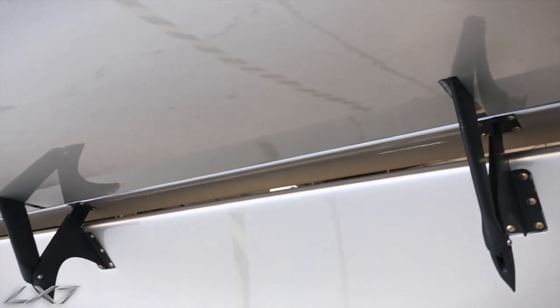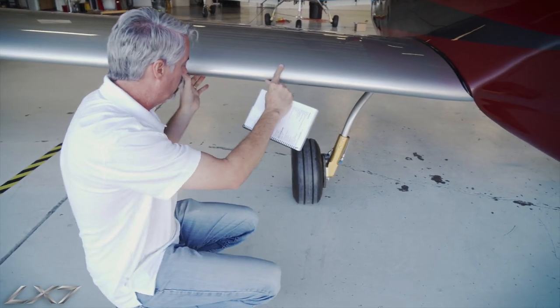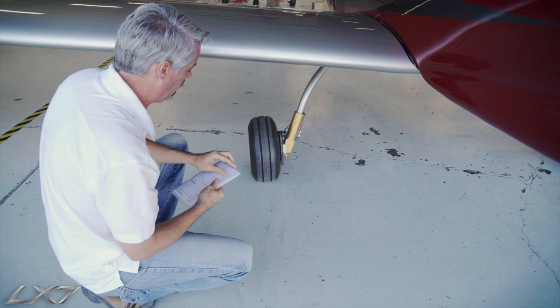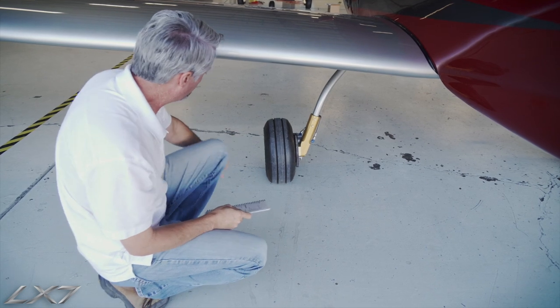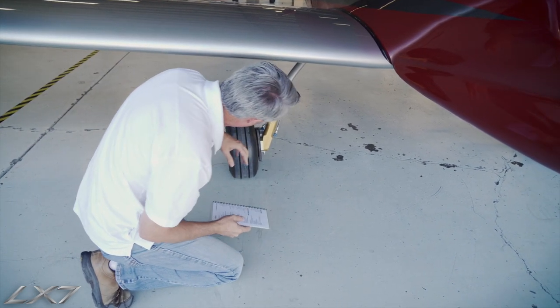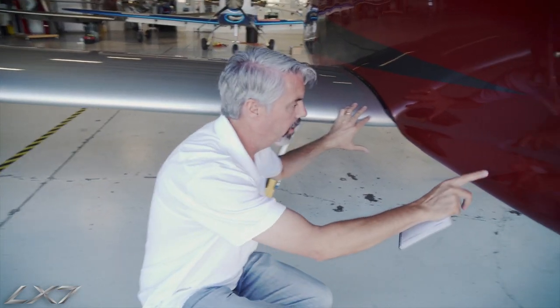Sitting a little bit lower, we can look back at the hinges on the flap system and make sure that the hinge hardware is all present and accounted for. The main wheel has a safety cotter pin in the axle — we'll make sure that is present. The tire is inflated, the brakes are good, and there's no fluid dripping out anywhere.